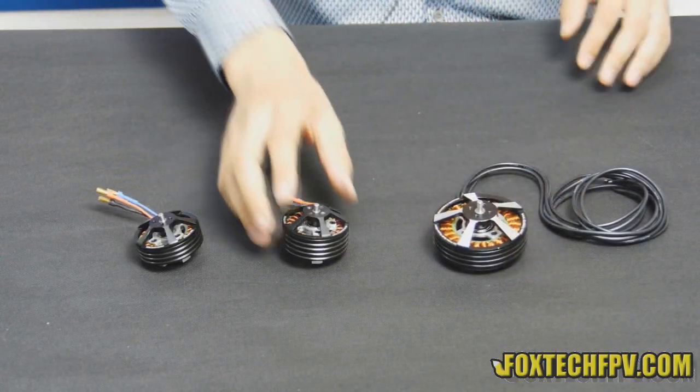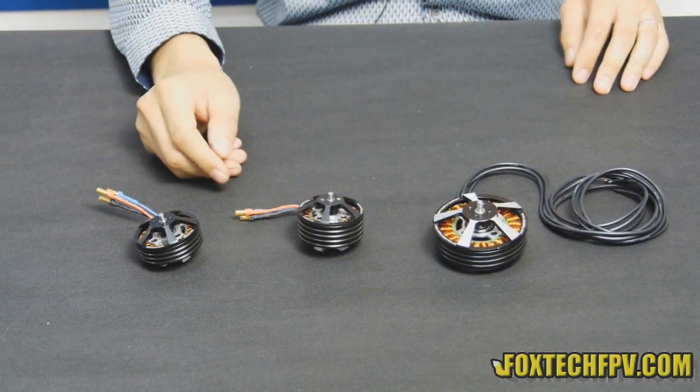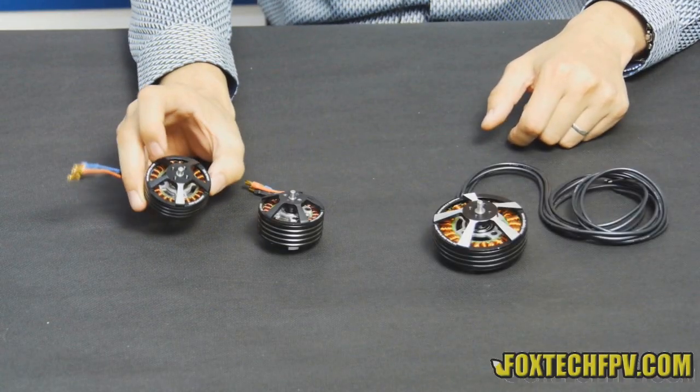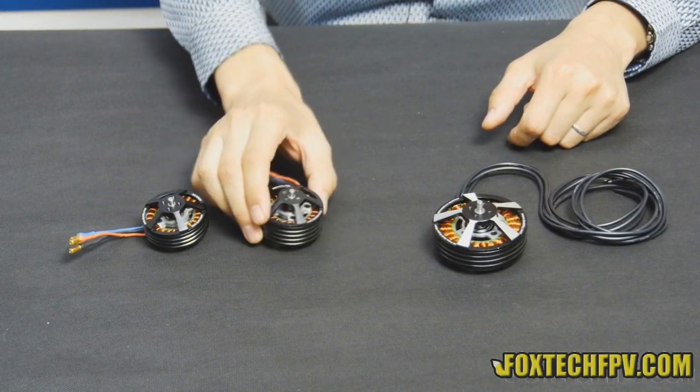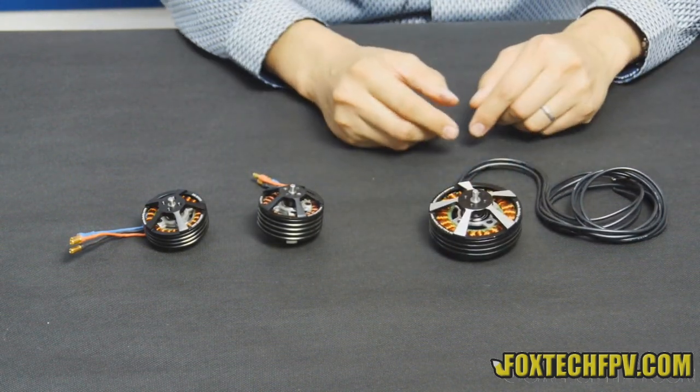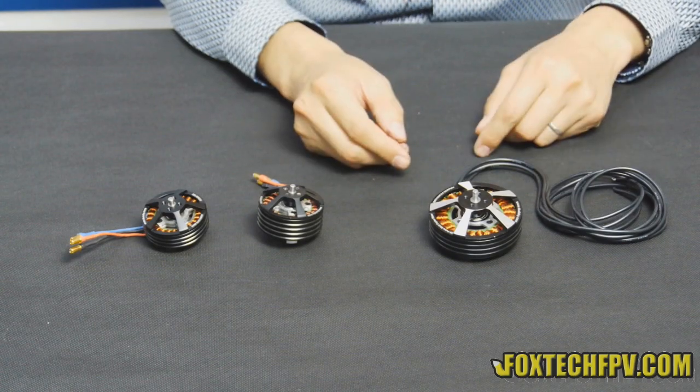On my table you can see 3 types of motors. Actually one is still in the box — I am going to talk about it later. You can see here the 5010, the 5015, and also the 7010, and we also have a 7015 in the box.